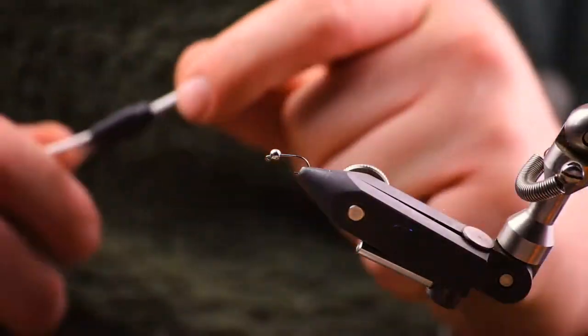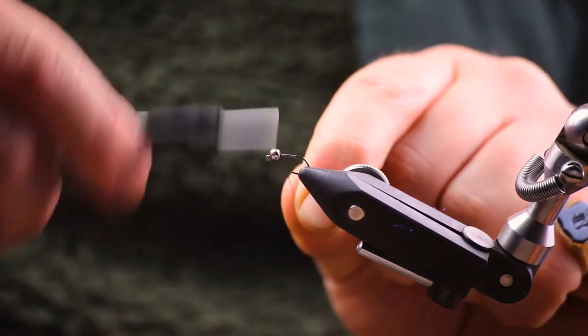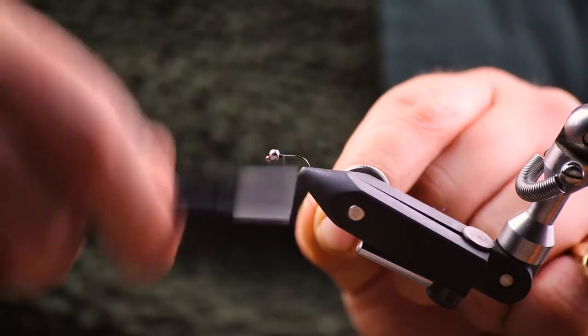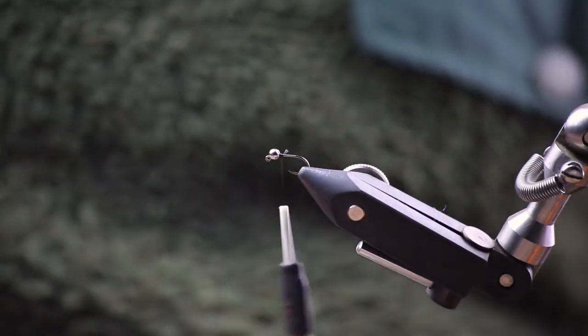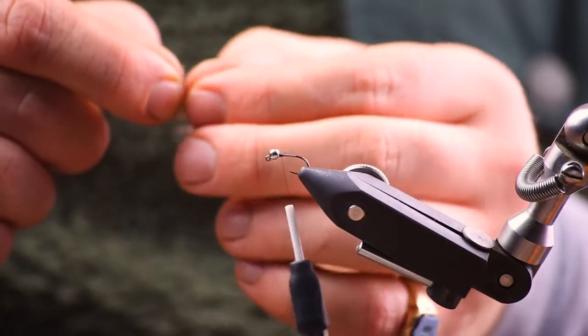We're tying this on a size 12 jig hook and we've got a silver bead. You could also use copper, gold, whatever you fancy. So we've just secured that bead in there and trim off the excess, and then we're going to tie in the tail.